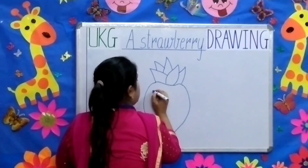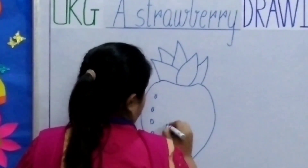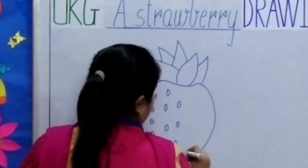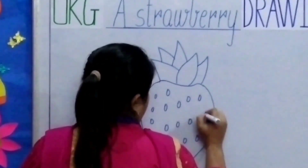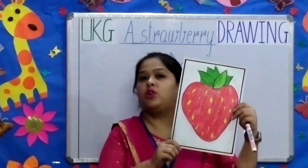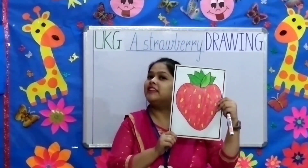Now we will make the seeds, children. You need to color the strawberry red.